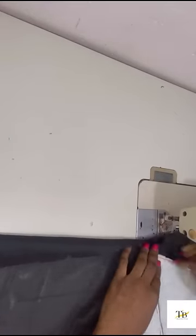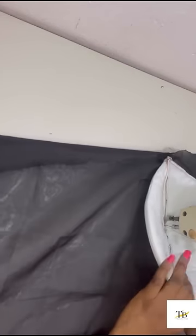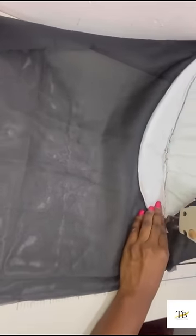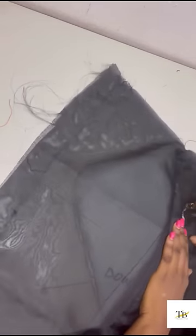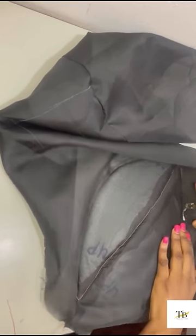You can untack or use your machine — I prefer using my machine. I sew straight down on that seam line, so you need to open it up. When doing this, take your time — it's a gradual process. After sewing, this is what I have. You can tack them, but I prefer sewing them all the way round. When sewing, make sure you are dragging the material out — do not allow it to get stuck inside. After sewing, this is what I have. I'll go ahead and do the other parts.